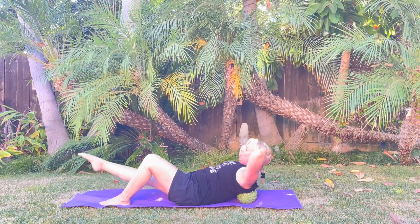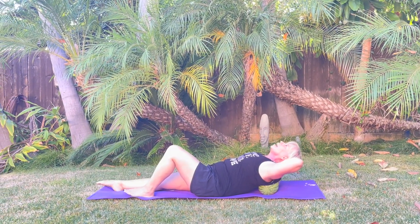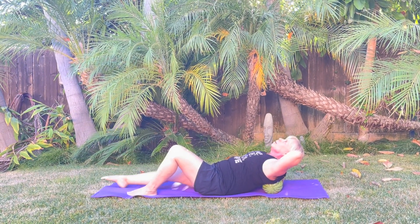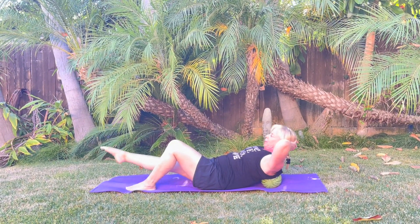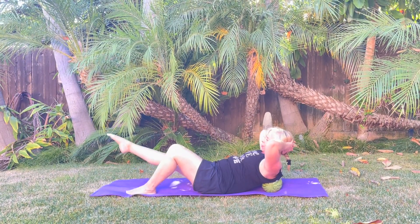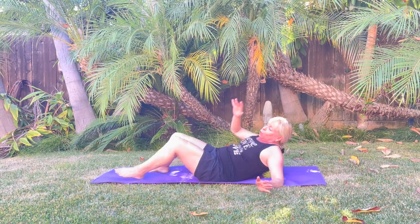Other leg goes out, head goes back, curl. Inhale, inhale, exhale, back and up. Breathe and up, back, two more, last one — and hold. Good. Bend that leg, roll onto your side — that's the best way to get off the watermelon. Put that in your workouts, have some fun, and as always, when you take care of your body, your body will take care of you.